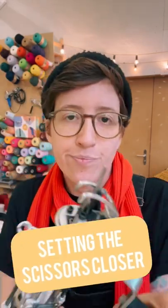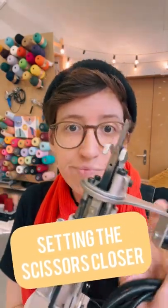Hey tufting lovers! It's tutorial Thursday and I'll show you how to adjust the scissors closer on the AK1.